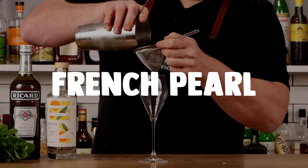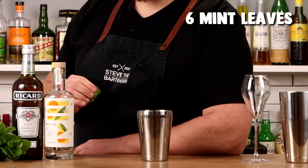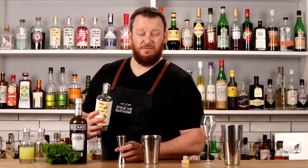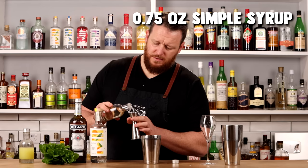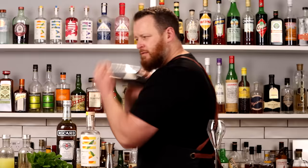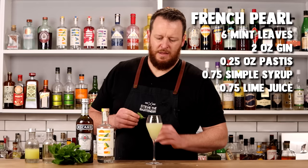Next is the French Pearl, which includes mint, gin, and pastis — a nice anise-flavored spirit that sits at about 45%. Add six mint leaves into the cocktail shaker, then measure 60ml (two ounces) of gin straight on top. You can give the mint a light muddle, but since it's a gentle herb, shaking with ice will pulverize it and impart that minty flavor. Add a quarter ounce of pastis, three-quarters ounce of simple syrup, and three-quarters ounce of fresh lime juice. Fill with ice, shake, double strain, and garnish with a small sprig of mint.